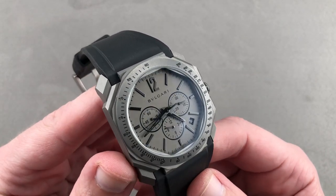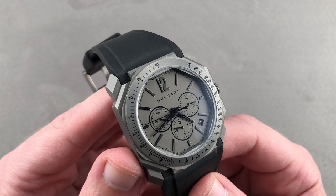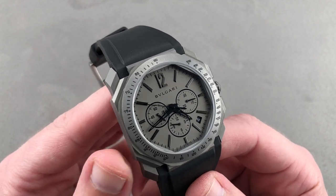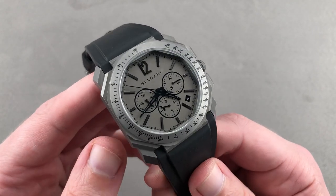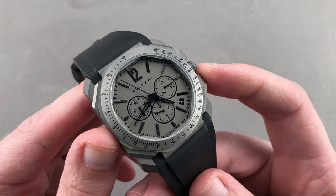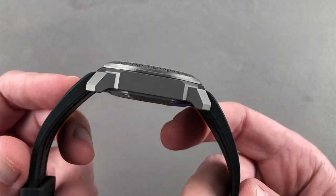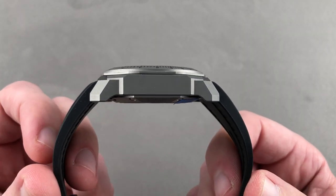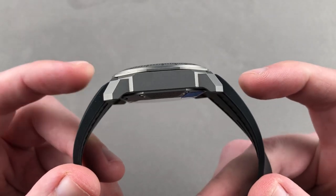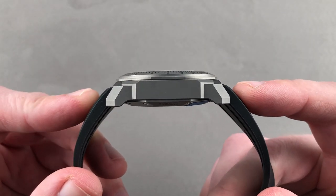Today we're discussing a 41 millimeter titanium fabricated Bulgari Octo with the heart of a Zenith El Primero. This is a full-service sports watch with an impressive movement inside. 41 millimeters in diameter — the watch looks bigger due to the Octo case, but it's not a thick watch, measuring 13.4 millimeters thick. Impressive for the automatic winding and the chronograph complication, with 100 meter water resistance.